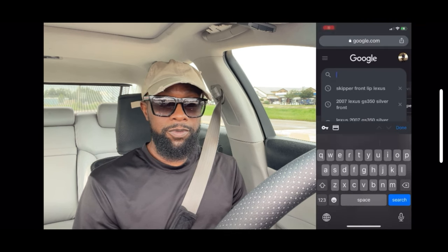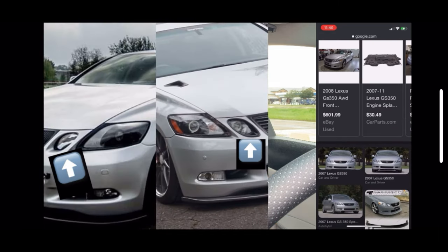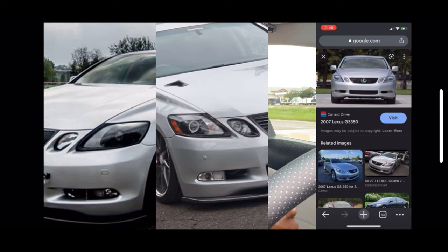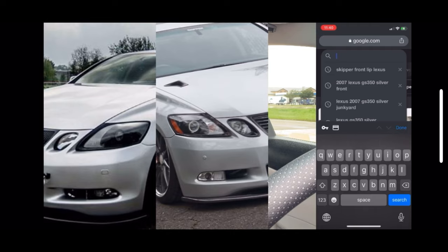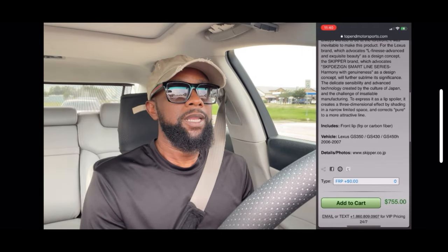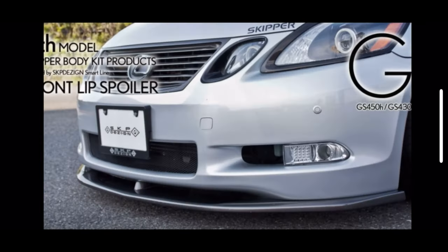I would rather have the 2007 and below front bumper for this car because I like the way the inner shields look better than the 2008 to 2011 model. It's just the light in the middle — I found a piece on the Skipper site, Skipper out of Japan. So people who don't know: if you Google 'Skipper Japan,' that's the one you'll be talking about.